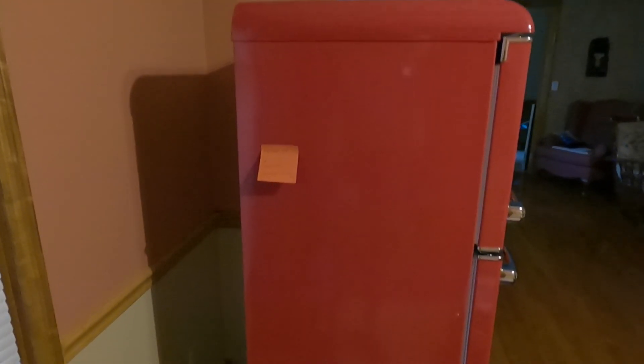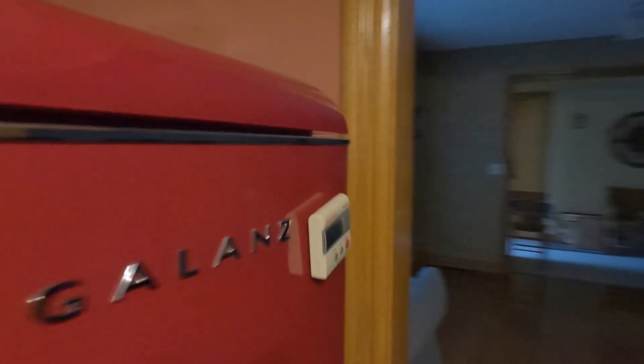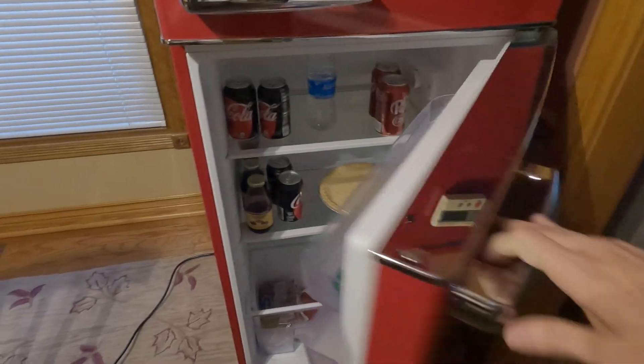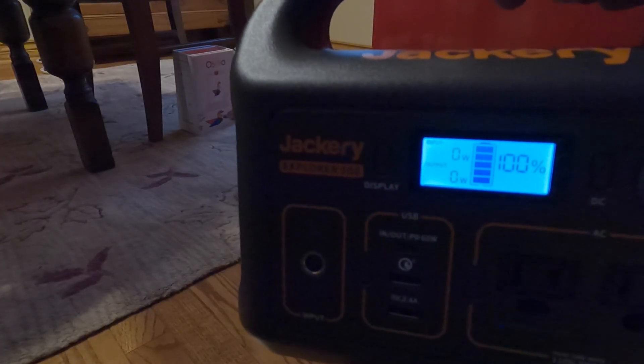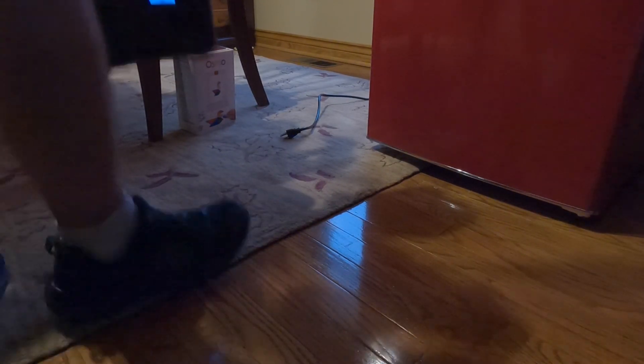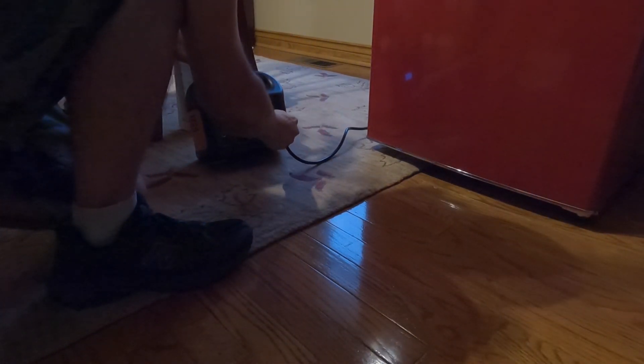We're going to try it real quick. I've brought my Jackery 300, and I also have a Jackery 160 and Jackery 500 that I'm going to try this with. I've had the fridge unplugged for a couple of minutes to let the compressor cool down. The Jackery 300 is 100% charged right now — let's plug this fridge in and see what happens.